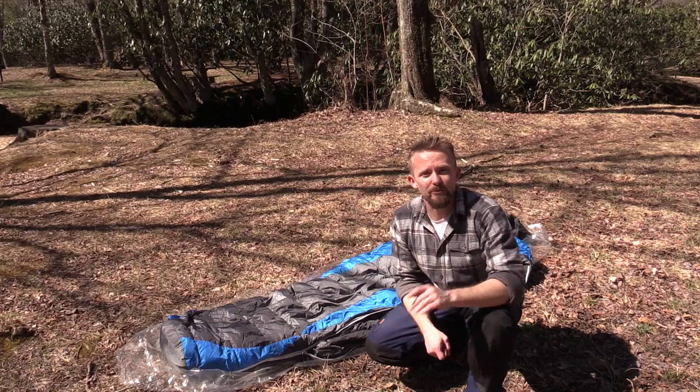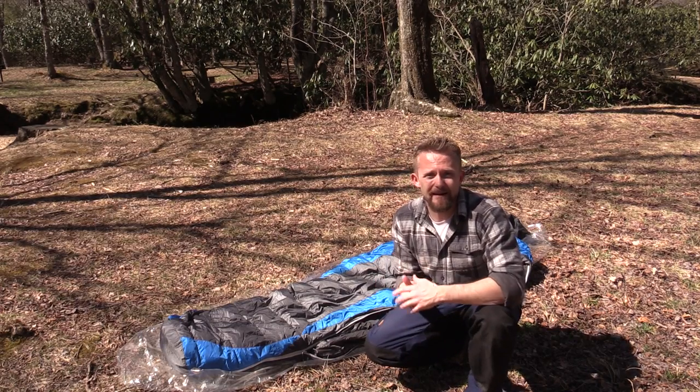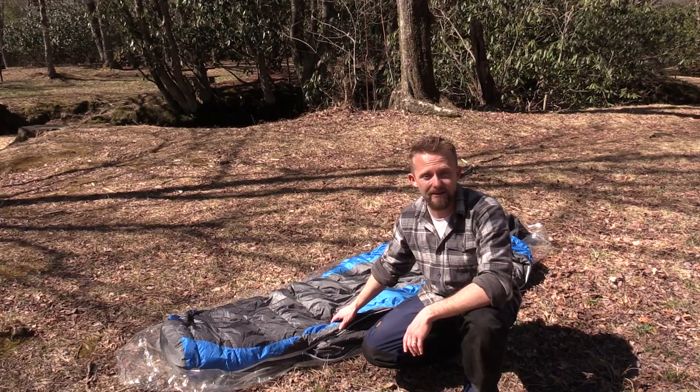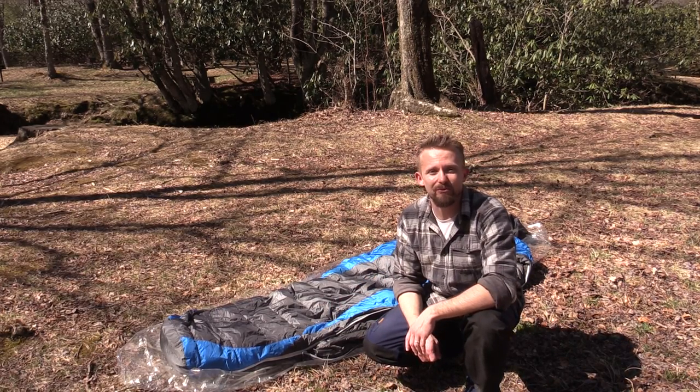Hey there folks, Luke here with the Outdoor Drip Review. I hope you are all doing well. This is a backpacking basics video in regards to how to properly stuff your sleeping bag into the compression sack.